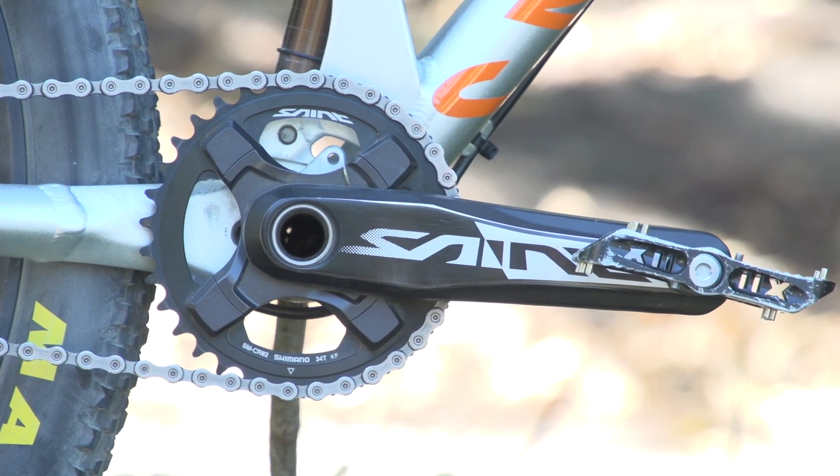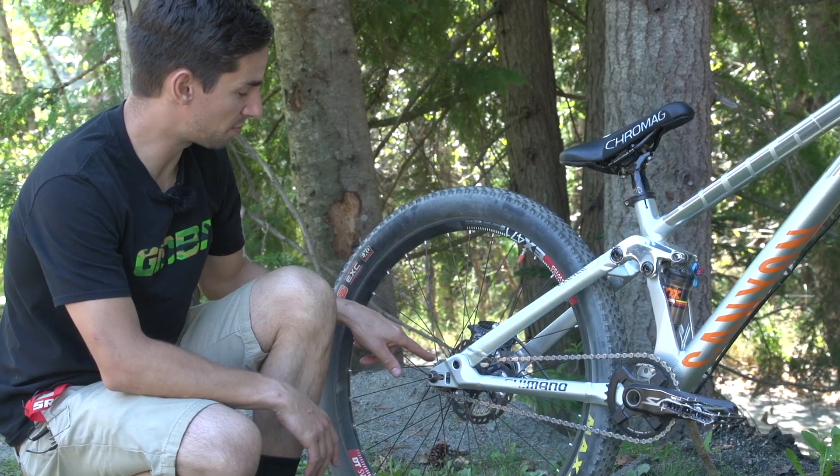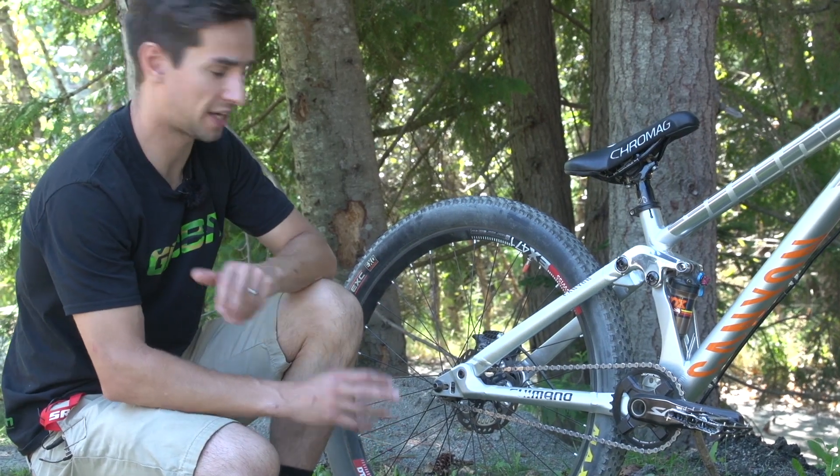The gearing is a 34-tooth chainring up front with a 14-tooth sprocket on the rear. The rear disc brake is 160mm with a Shimano Saint downhill caliper, and Thomas just runs one brake on the rear.